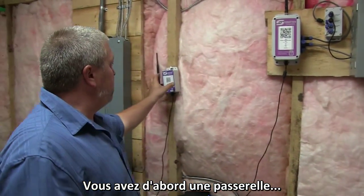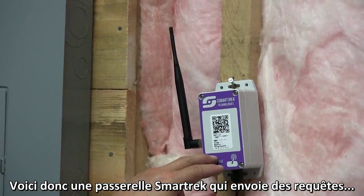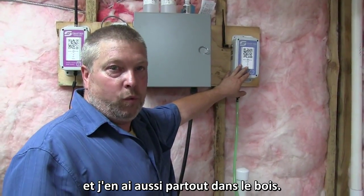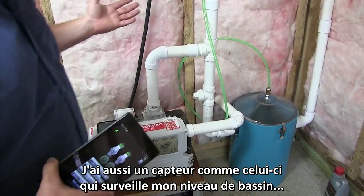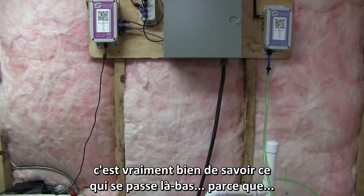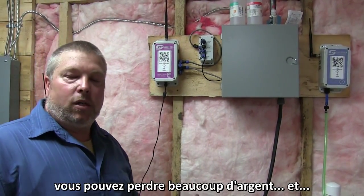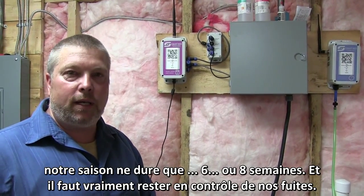What it is, is you have a gateway here — a Smart Track gateway that will actually ping off and go to your vacuum sensors like here. This is a sensor that I have right at my vacuum pump, and I have these throughout the woods. I also have a sensor monitoring my tank level, which is really nice. You get to run your whole orchard and it's really good to know what's going on, because if a leak happens early in the morning when the run starts, you could actually lose a lot of money. Our season is six to eight weeks, so we really need to stay on top of our woods.